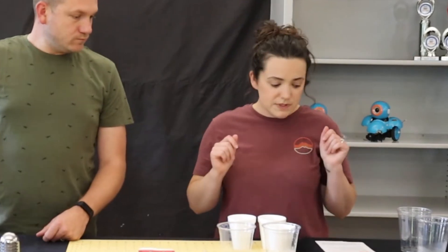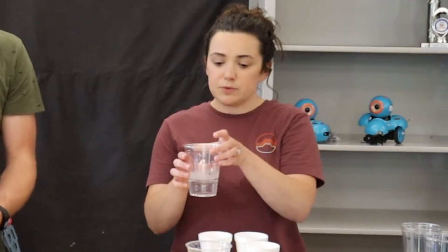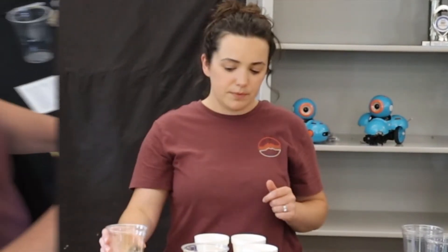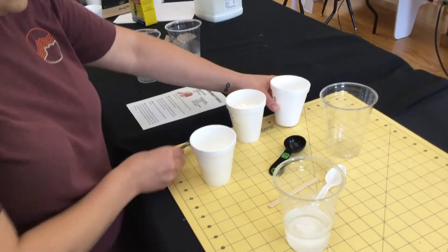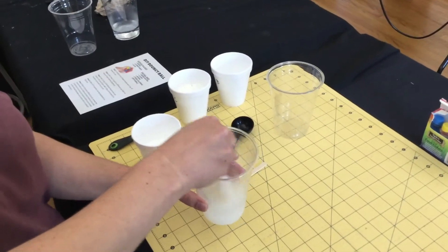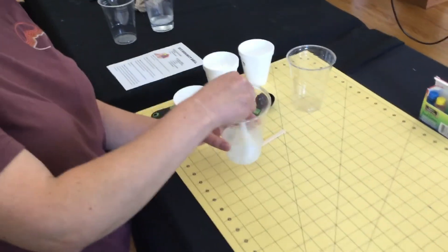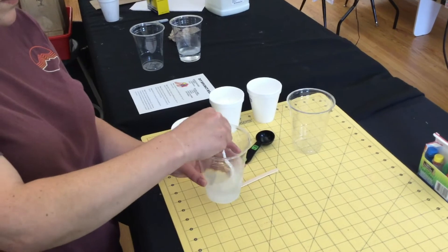The first thing we're going to do is combine four ounces of warm water and one teaspoon of borax in a cup, and just mix it up and dissolve it as best as you can.